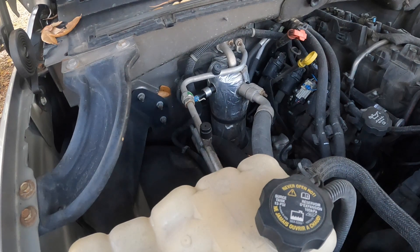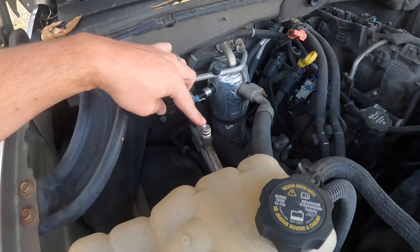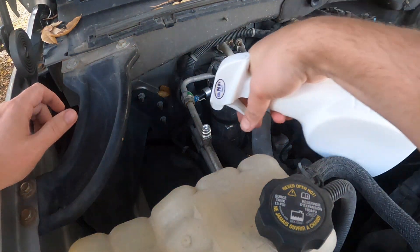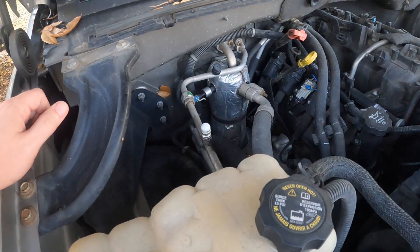From what I can tell, this AC system has never been opened up — original compressor, everything worked great. But recently it's stopped cooling as well, so I figured it had a leak. I've had a few of these GMs before and these ball high-side service ports are known to eventually leak — and that is the case on this one. I've got some soapy water here and you can see it is leaking.